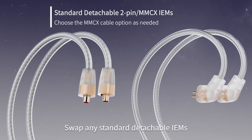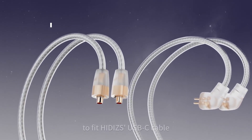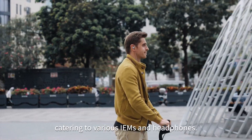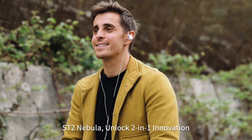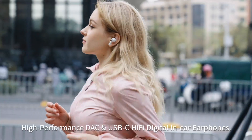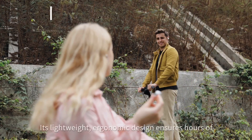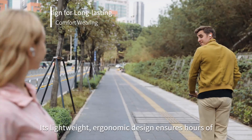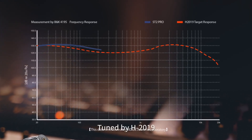Swap any standard detachable IEMs to fit HIDES's USB-C cable, catering to various IEMs and headphones. The ST2 Nebula unlocks 2-in-1 innovation — a high-performance DAC and USB-C Hi-Fi digital in-ear phones. Its lightweight, ergonomic design ensures hours of fatigue-free listening with no external noise.